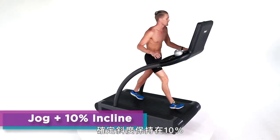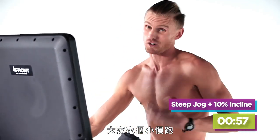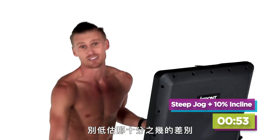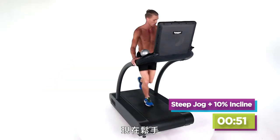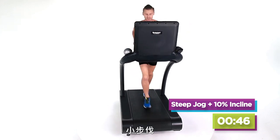Make sure your incline stays at 10%. Now you're going to jog, guys — take it up. Small jog for most of you. If you're a walker, just a little better walk. Don't underestimate what a couple of tenths does. And you're off. Now you're going to do a minute on this big incline. Small steps.